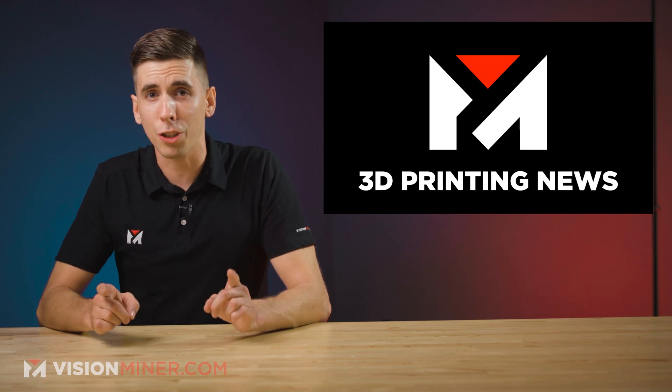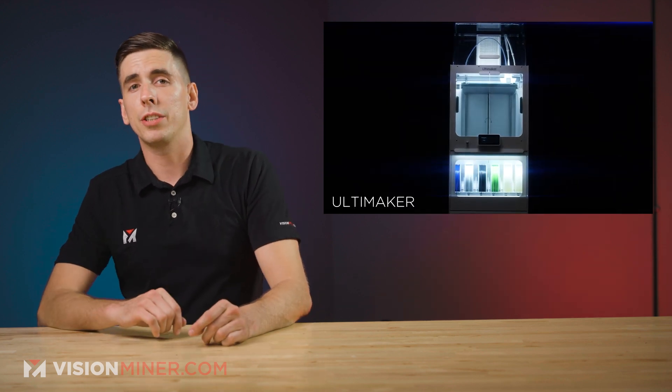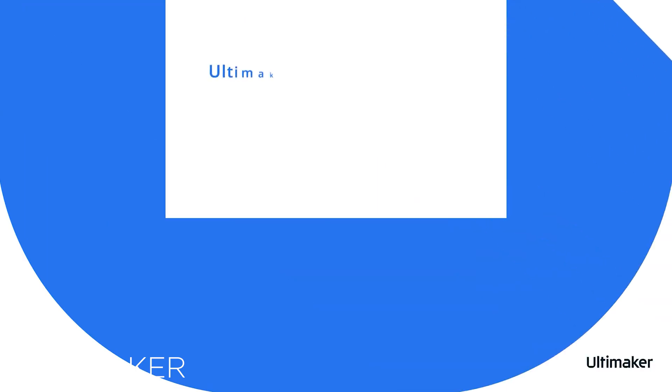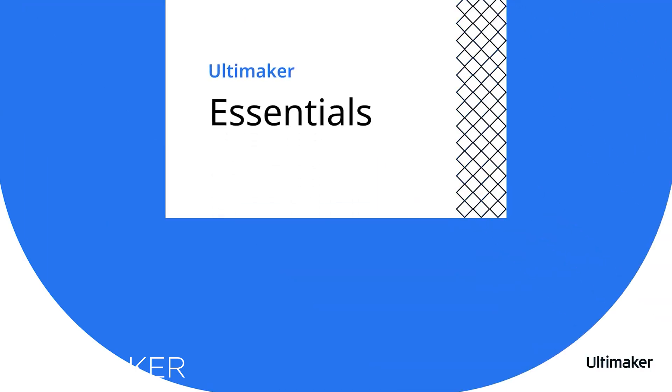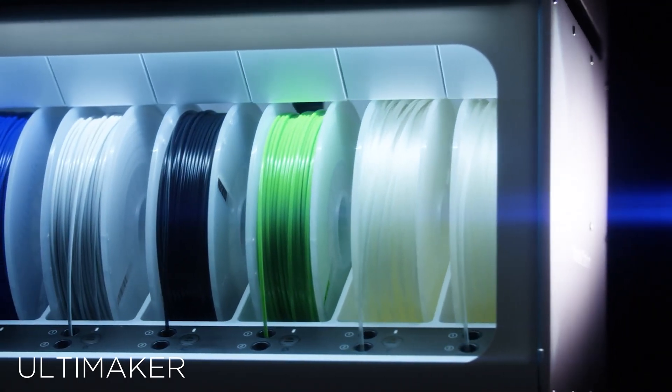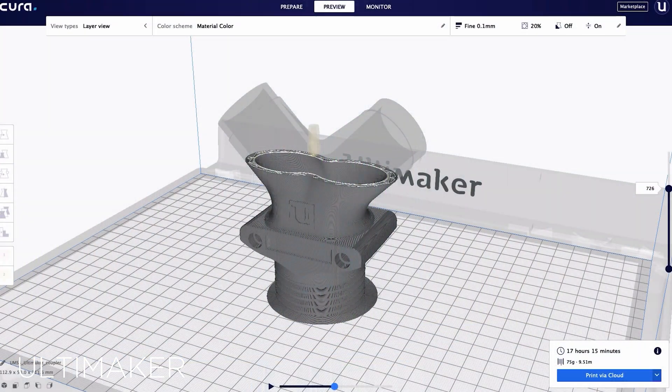Ultimaker has just announced a radical new software strategy to better integrate their own FDM machines with Cura. They're calling it Ultimaker Essentials, and that'll now be integrated into all of its 3D printers, allowing customers to easily manage printers, filaments, accessories, and software, hoping to give users better productivity and flexibility.